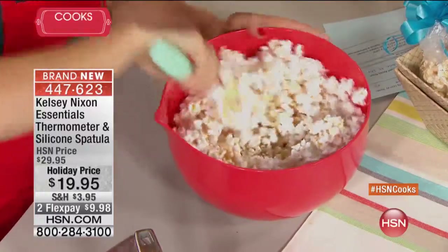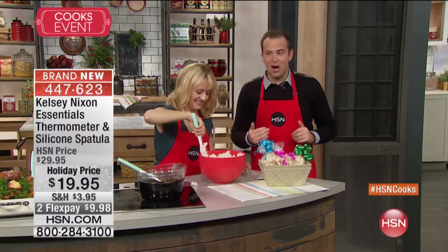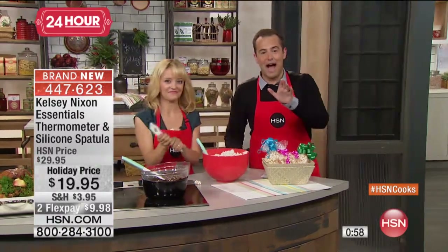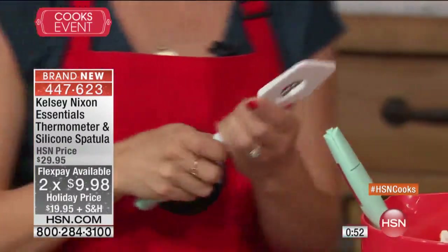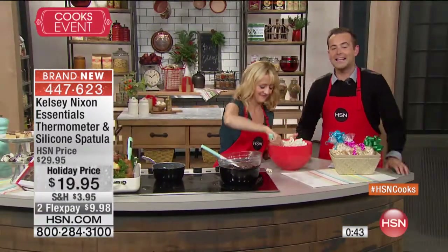This is your thermometer and silicone spatula — a two-in-one from Chef Kelsey Nixon. We're down to the final thousand, so please dial in. Remember we have half-price shipping and handling — if you bought anything today from Debbie Meyer, Chef Jamie Gwen, or Kelsey earlier, you get 50% off shipping. All these special pricing and flex pays go away in less than 10 minutes.